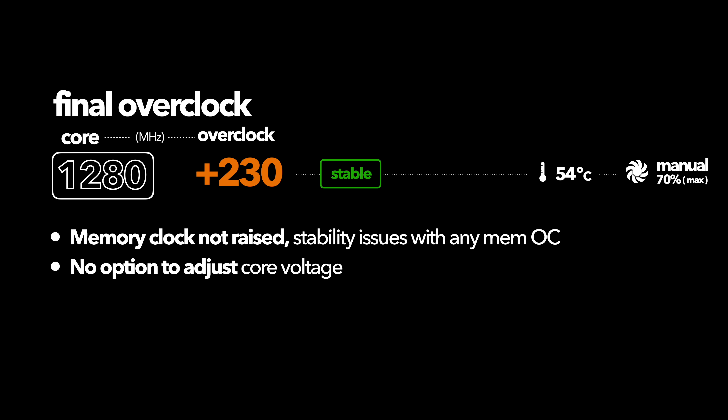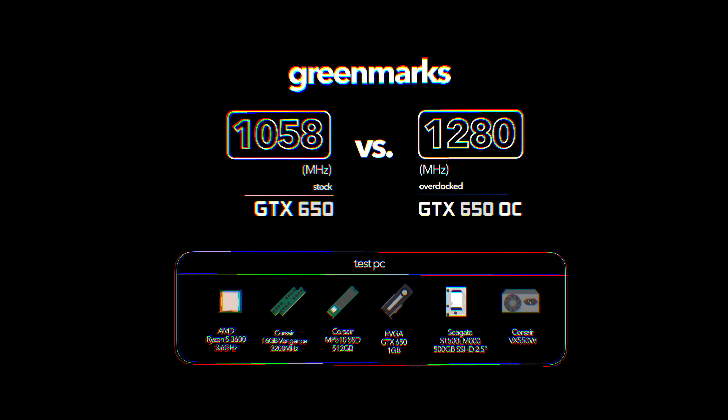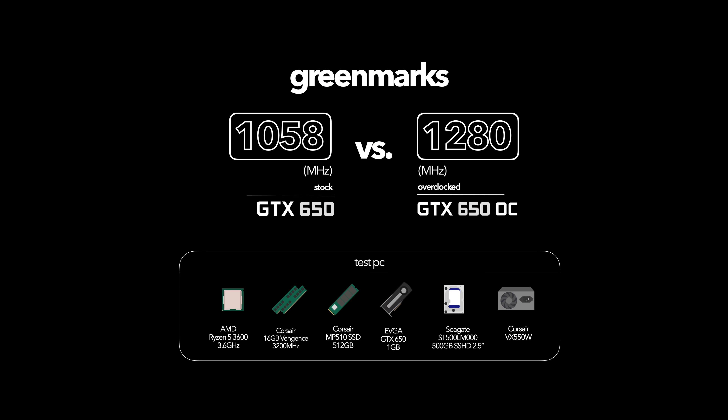The core voltage can't actually be adjusted through Afterburner on this card — there's probably a way, but we didn't have time to find out, so we just went with the base core voltage. Without further ado, let's jump into the benchmarks and compare how much that overclock has benefited performance. If you're interested in the specs of the test PC we're using, they're right there below. Let's dive in.